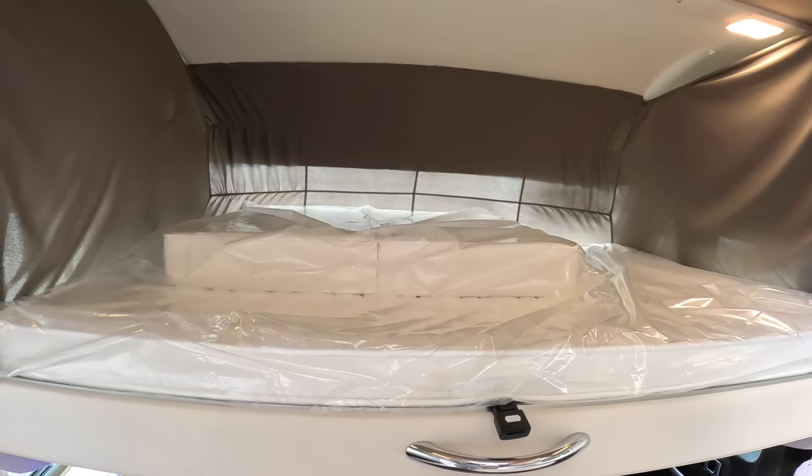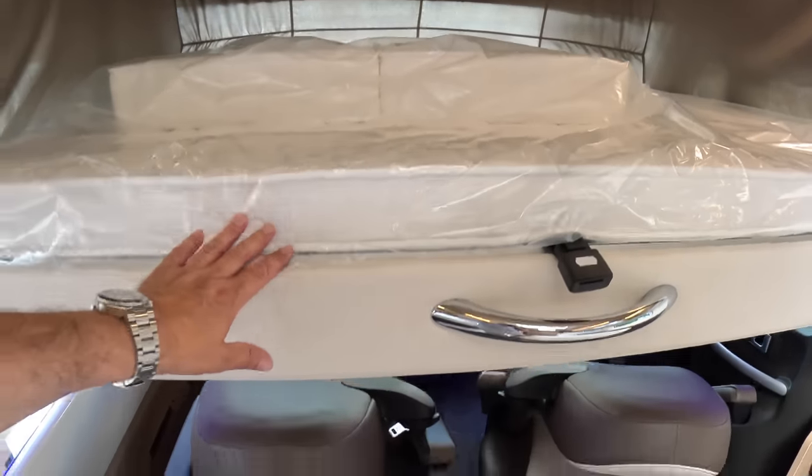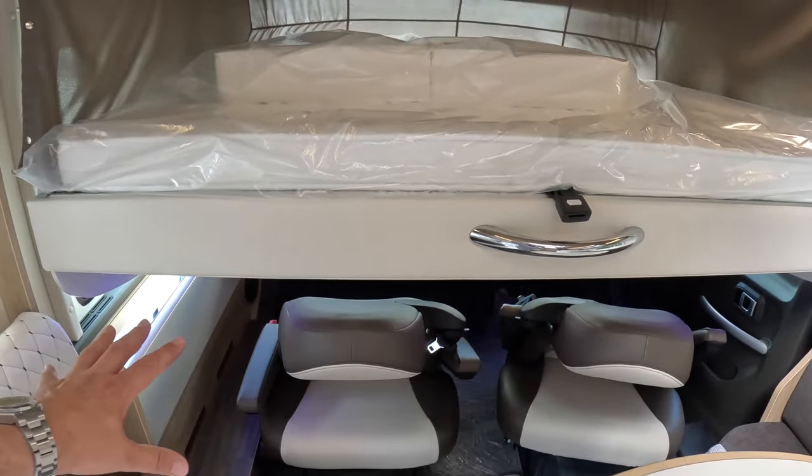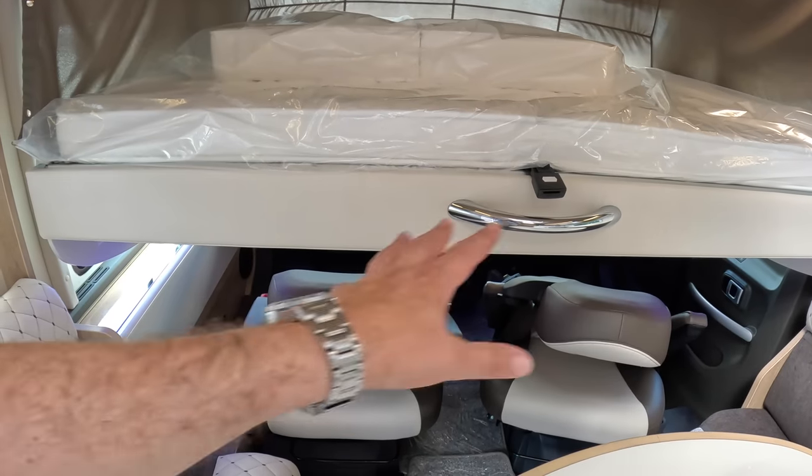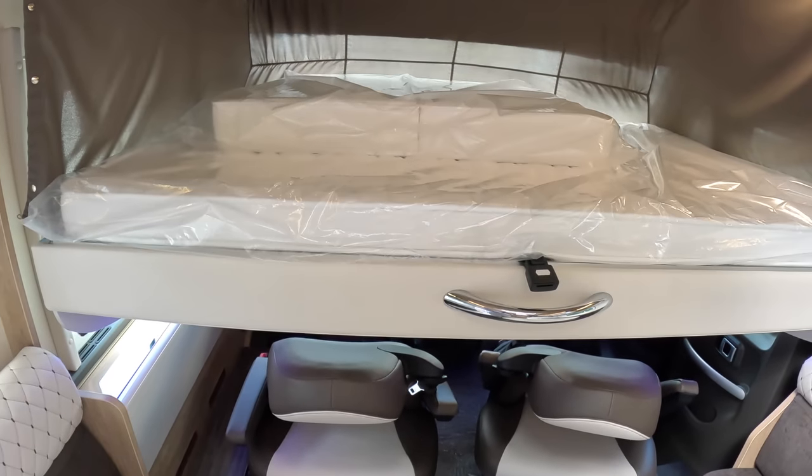That, I think, is excellent — really uses that space twice. Because at night you've got a great big bed, and during the daytime it's either the driving cab or part of the social area.